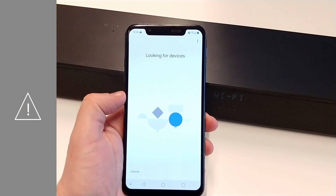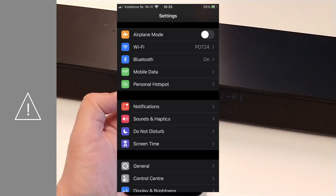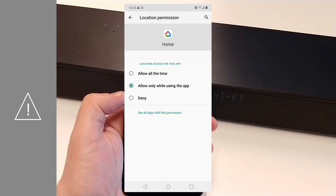If the soundbar is not found and you are using an Apple iOS device, make sure Bluetooth is switched on. If you are using an Android device, make sure location permissions are allowed for the Google Home app.